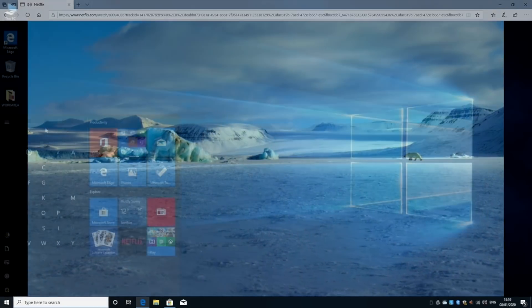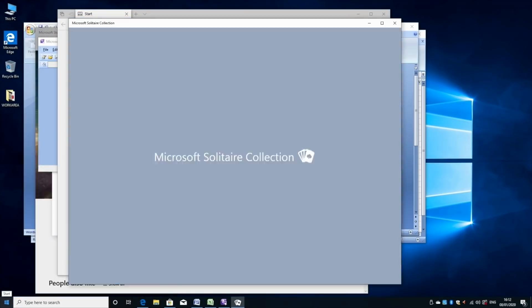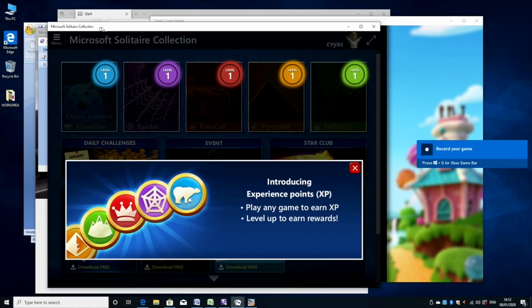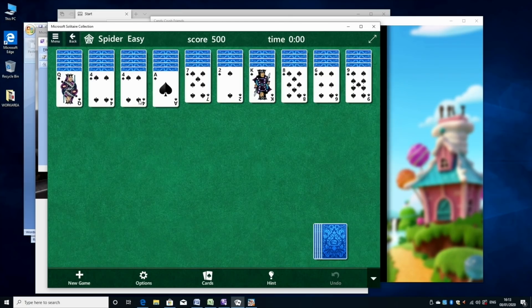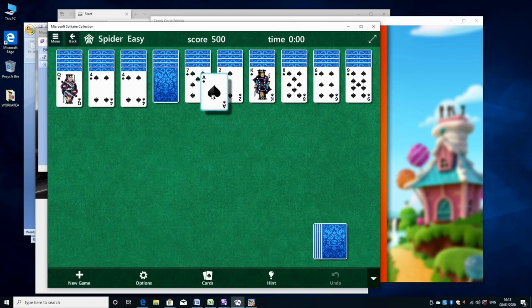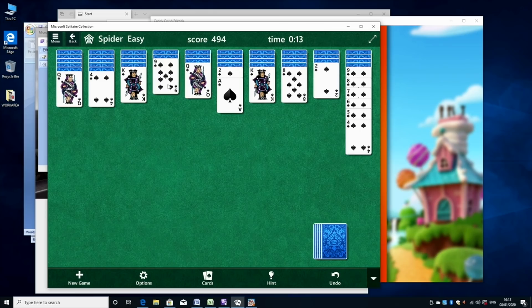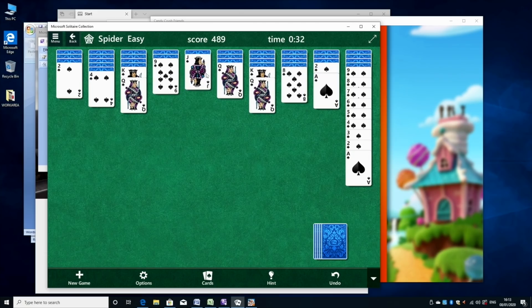Now we're going to test out the multitasking capabilities of this mini PC. I will open a whole bunch of applications and games all at the same time and we will see how the system copes. As you can see, I have lots of stuff open all at the same time — you can hear it all playing in the background and the system is doing absolutely fine. It's handling it well, I don't feel any lag or slowdown. So we have quite a powerful little mini PC here, very good for multitasking.